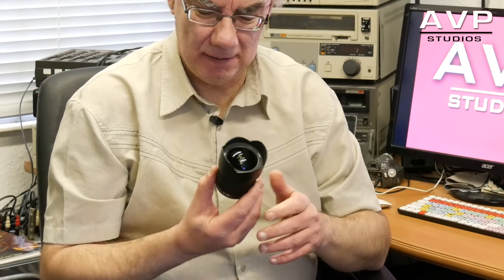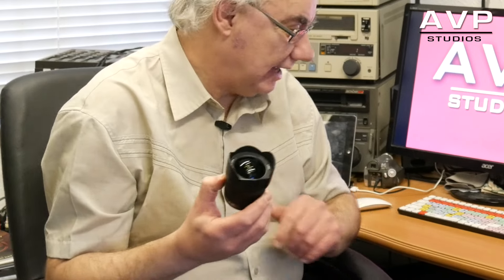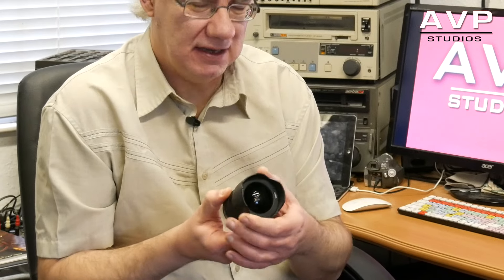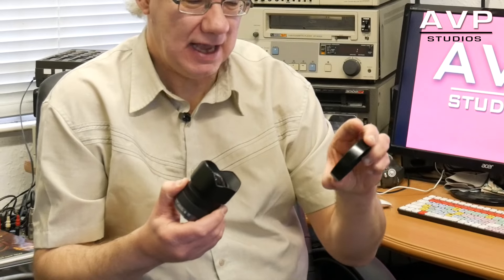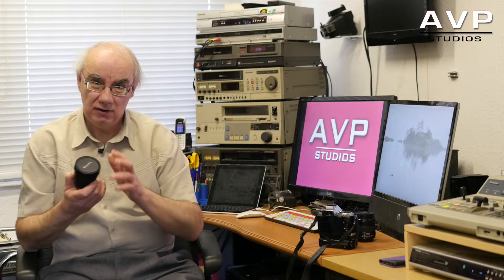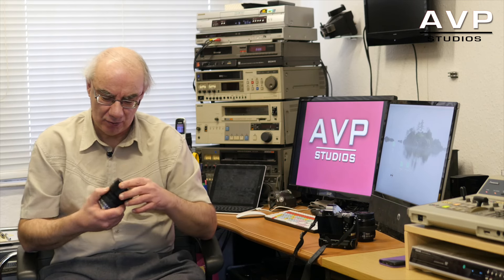The 7-14 has got a bulbous end, so you actually can't put filters on the lens, and the lens cap is permanently attached to the actual lens. It does come with a very nice cap that you can slot on it. Try not to lose the cap though, because I gather they're not easily replaceable.